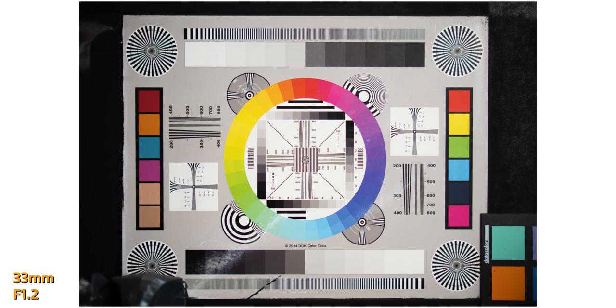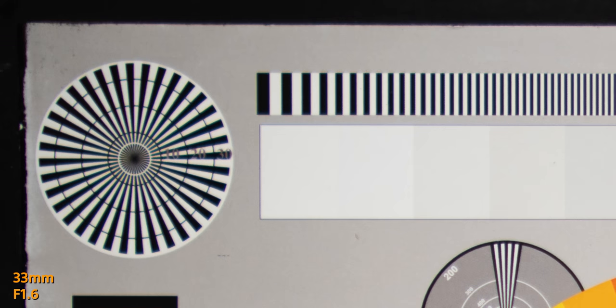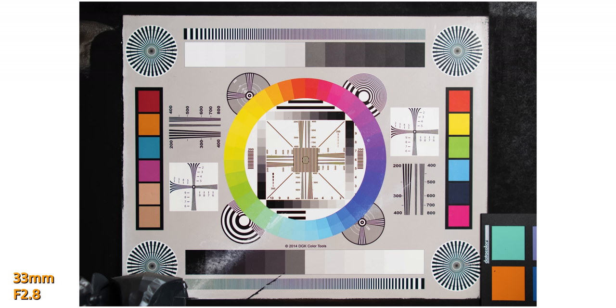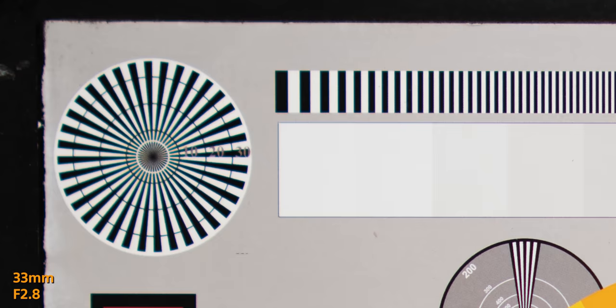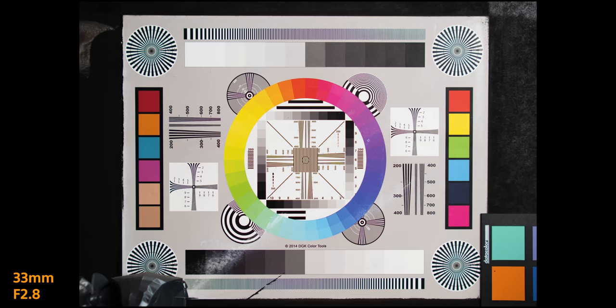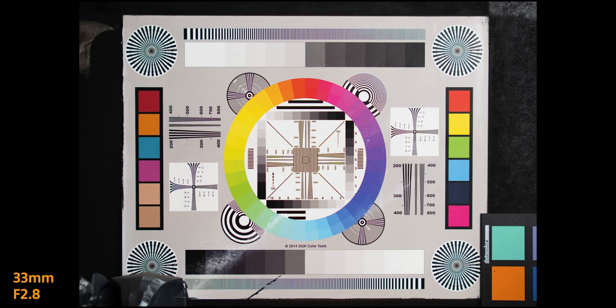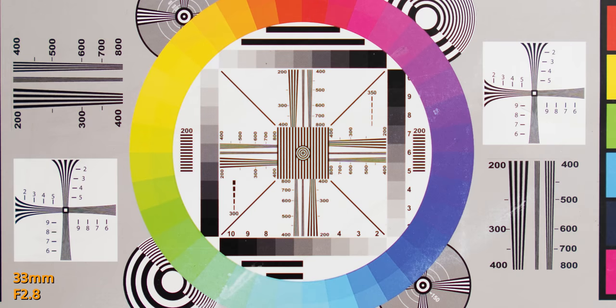Moving over to the 33mm, there's not really any distortion, but going into the center it is relatively soft. Even stopping it down to f1.6, f1.8, or even f2.8, it's not exactly the sharpest of lenses, though still decent performance. What I did find interesting is a little bit of field curvature — it wasn't sharp in the center but going out from the center it actually looked sharper, which leads me to think this is field curvature. I didn't really notice it with the Nightwalker 35mm, but with this 33mm I did.